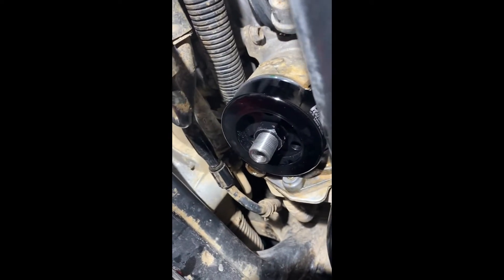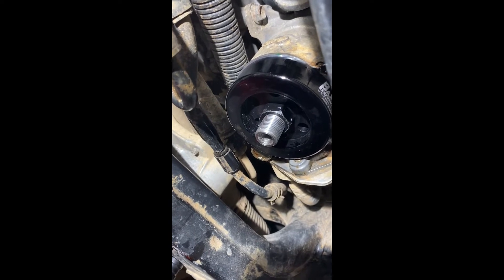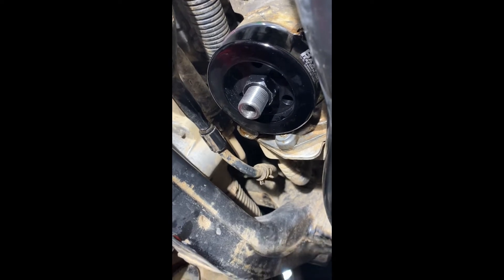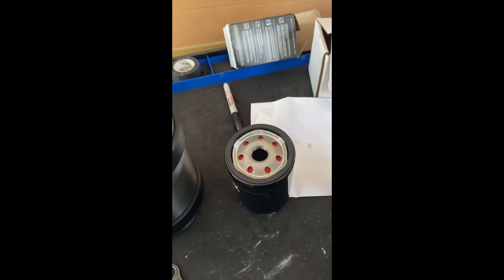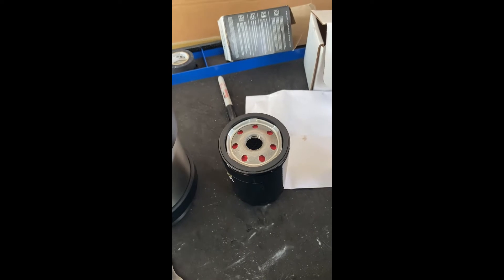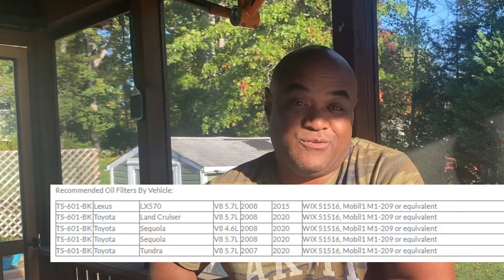I bought a Baxter filter adapter and it does fit in your Land Cruiser 200 with the build armor if you have a differential drop. So that means no more of this nasty mess. Oil changes are just a totally different experience.